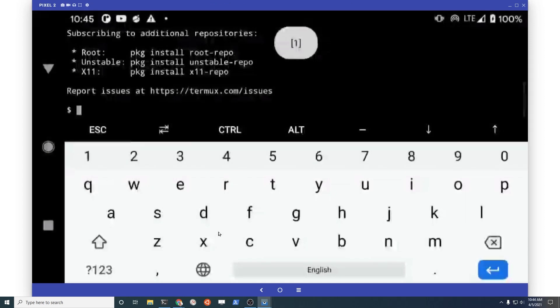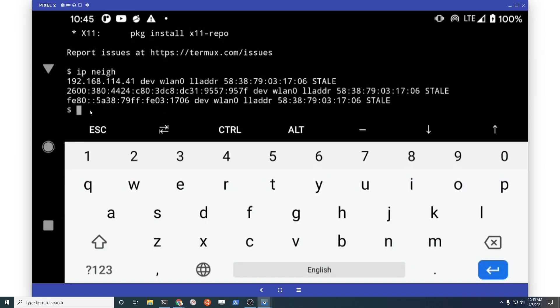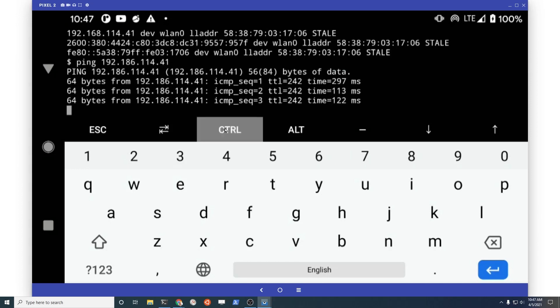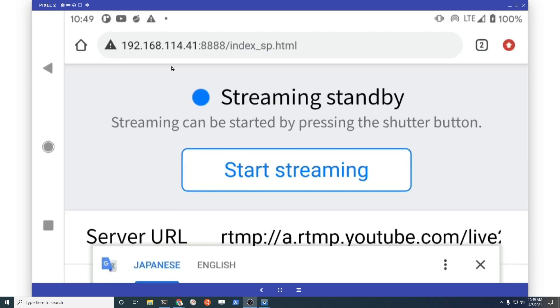So I'm going to use Termux, and with Termux if I type 'ip neigh' for neighborhood, then I get the IP address of the Ricoh Theta. Hopefully it's this one right here — 192.168.114.41. If I ping it, it's looking good. I'm going to try to connect to it with a web browser to set up the wireless LAN networking. It's a one-time configuration. If you have any problems maybe refer to the other video with the specifics, but the basic overview is the IP address, which I just got from Termux.